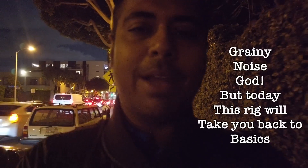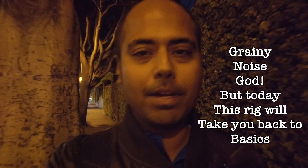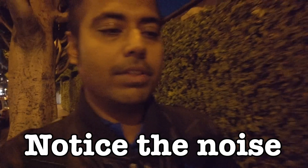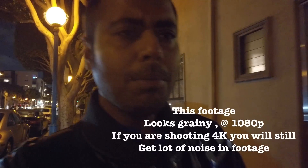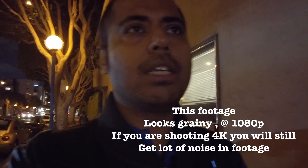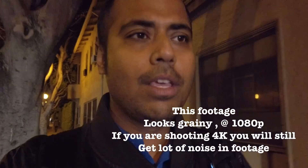Hey guys, welcome back to the channel Opinions Matter. This video is going to be about the Osmo Pocket with a custom rig I just built. The problem with the Osmo Pocket is that in low light it gives you a lot of grain, so we are going to solve that problem. Get excited to see a very new performance on the Osmo Pocket with a light.